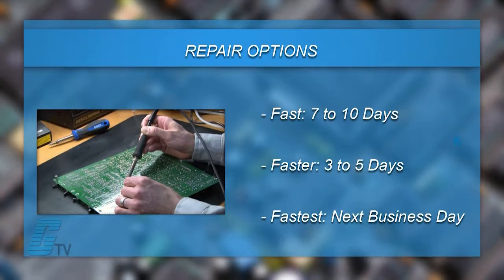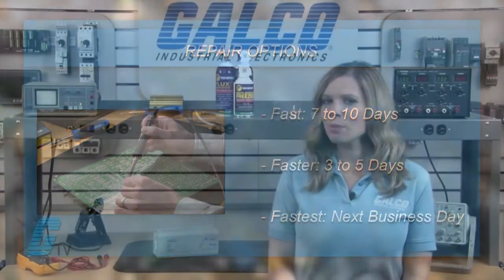We offer three repair turnaround options which may be as fast as the next business day. Most repairs are pre-priced fixed or may be sent to us for a free evaluation. See our entire list of repair capabilities at galco.com.